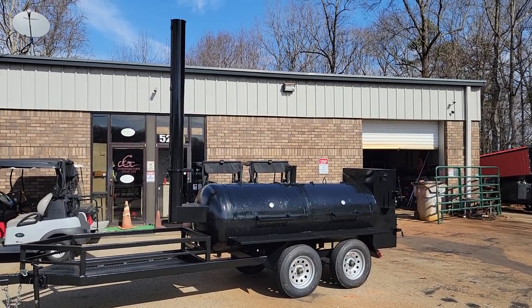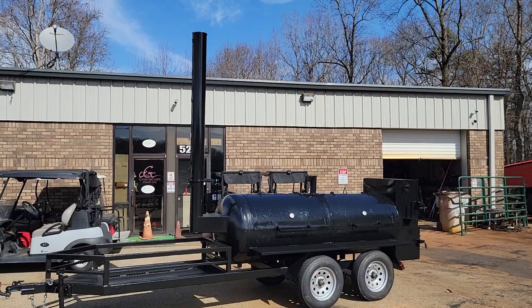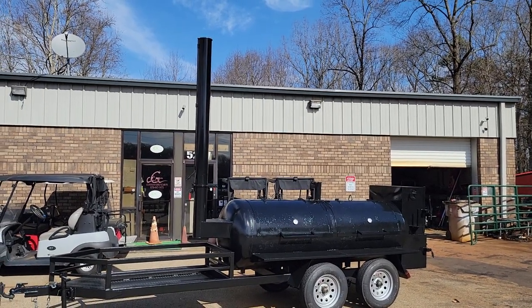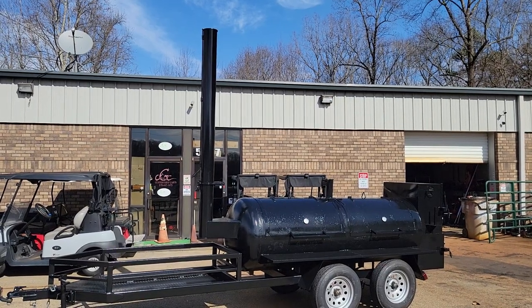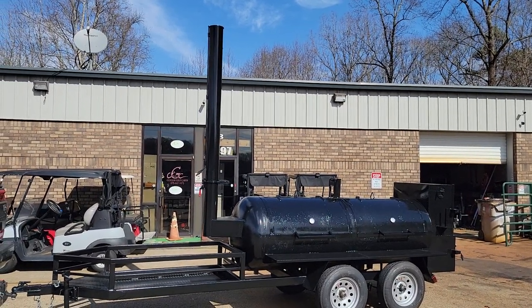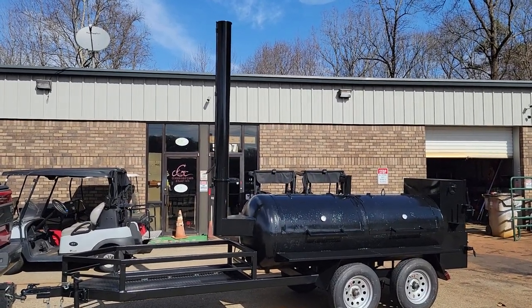Good morning everybody, Roland Barbecue Smoker Pros, Brossington, Georgia. Just finished our test drive, doing a couple of detail work, getting ready for our pit master to come pick this up.